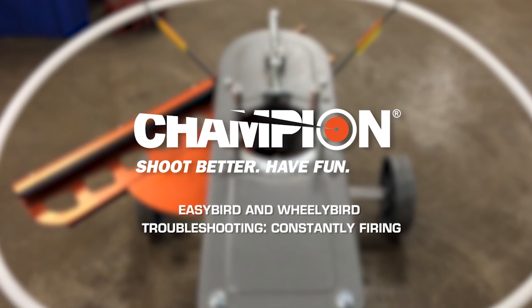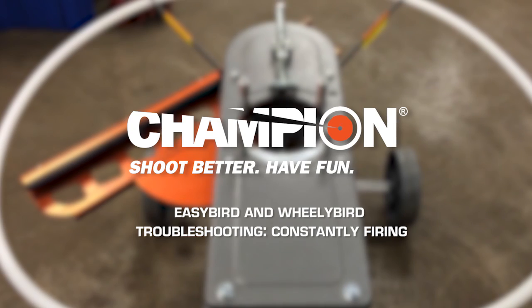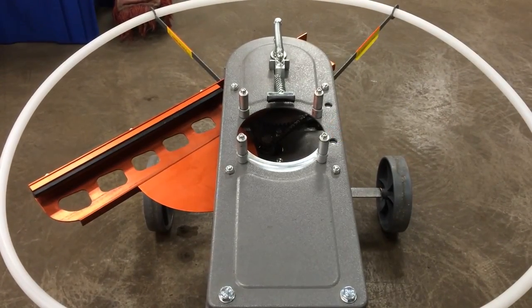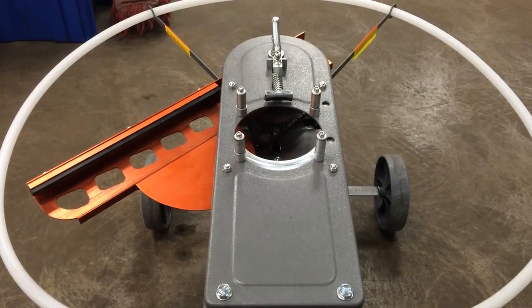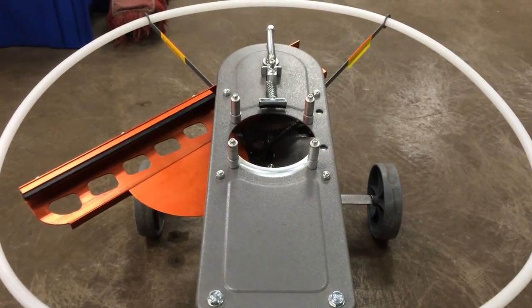Hey, this is Matt with Champion with a video on how to diagnose your problem component with a Champion Wheelie Bird or Easy Bird Auto Feed Thrower that is constantly cycling and not stopping.